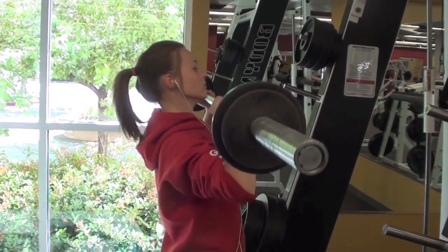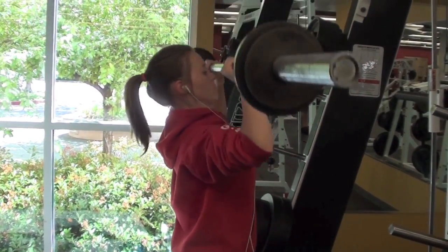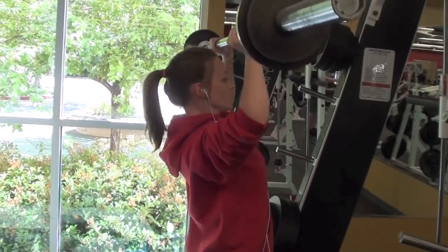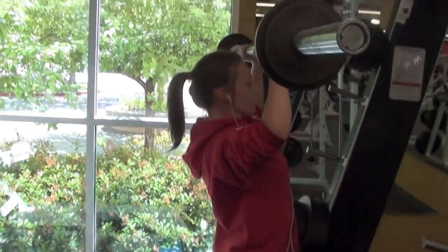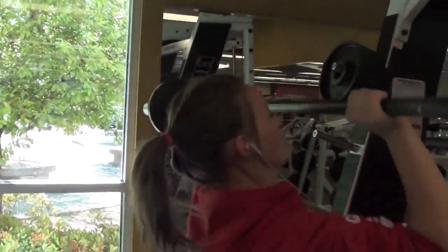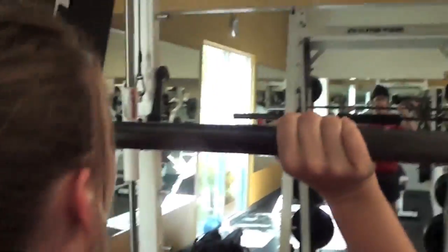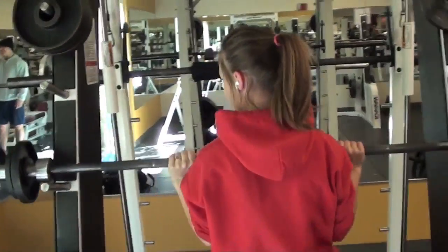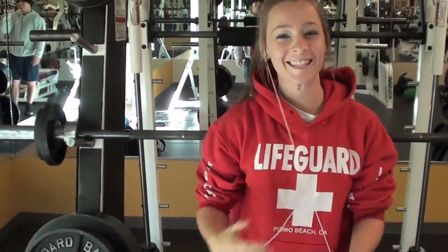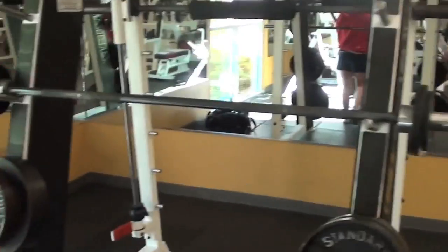So last week she did three sets of five with 70 pounds. This week I had her do three sets of six with 70 pounds. I didn't even touch it — damn, that was crazy.